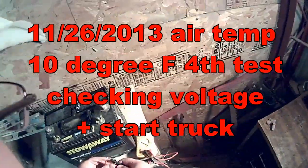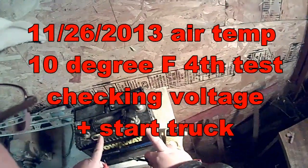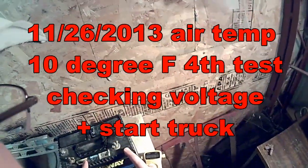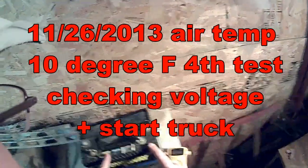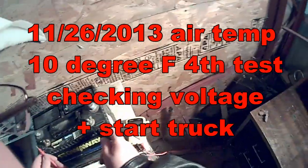It's about 10 degrees outside. This battery has not been charged at all since the last few times starting it on the truck. We're going to test the voltage here.